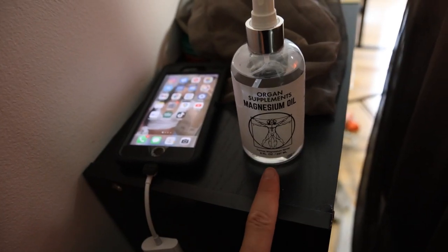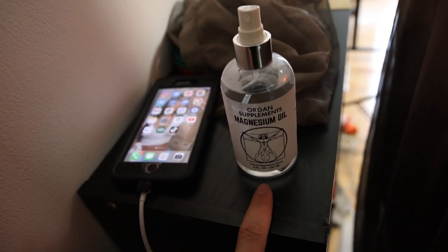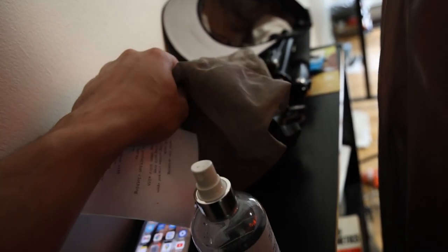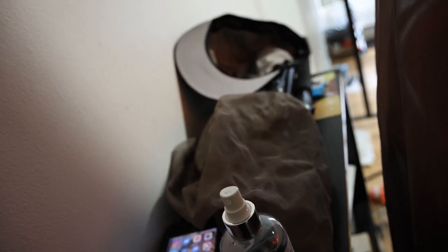Right next to my phone, we have our magnesium oil spray — I showed that in my morning routine video. We also have some EMF Wi-Fi blocking devices. If I have to turn my phone on and use calling or text messaging, I'll put this net on my head. I also have a hat that I'll wear when I go out, because the net isn't convenient — it looks like a beekeeper and you can't see when you're driving.